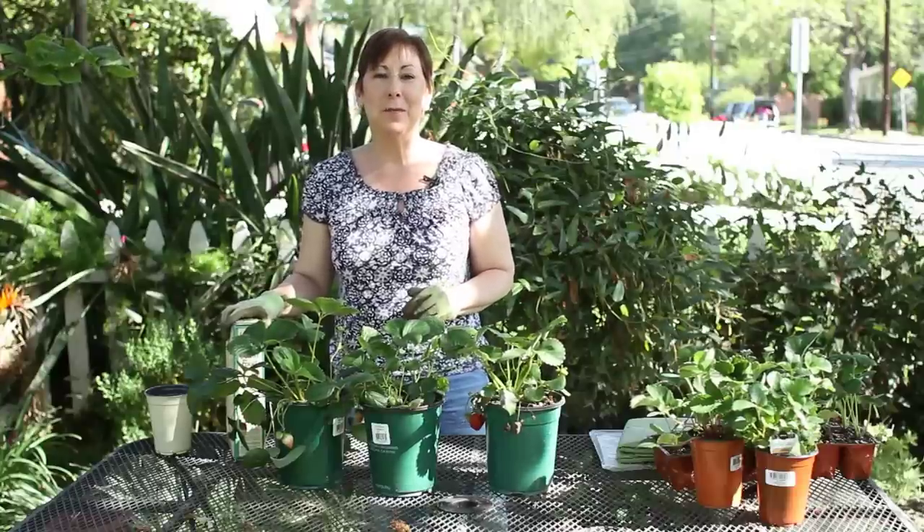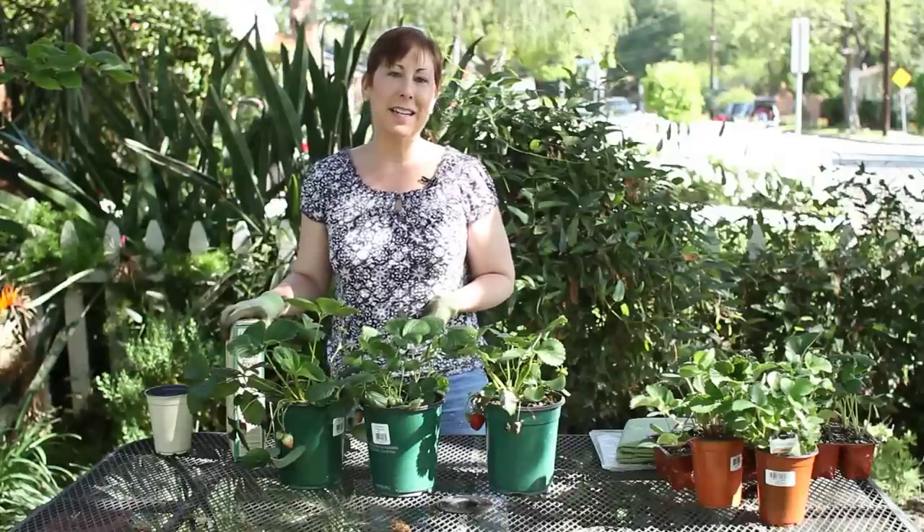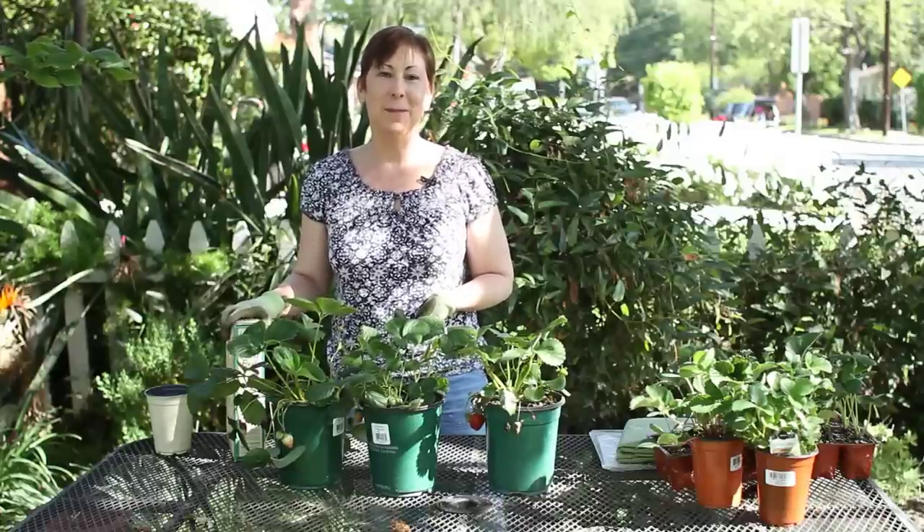If you have any questions about fertilizing strawberries, please contact me at www.edencondensed.com. Thank you very much.